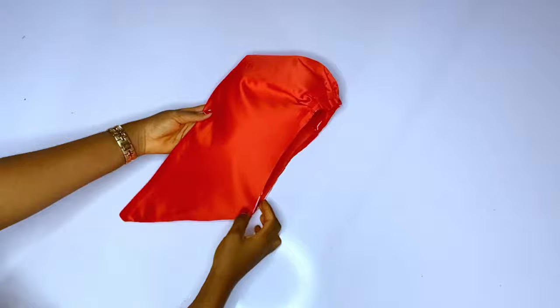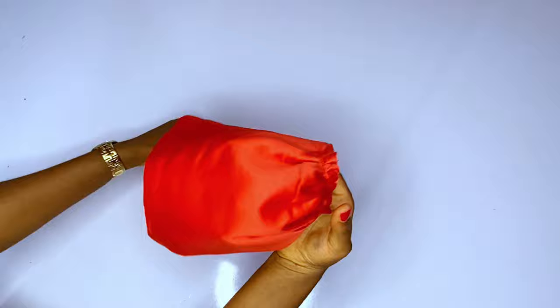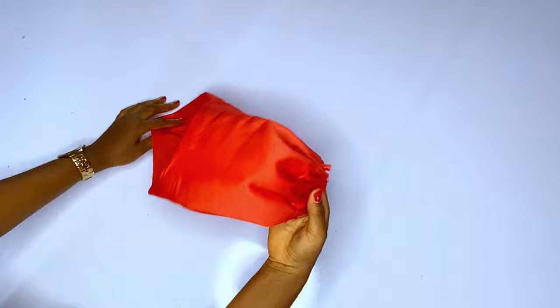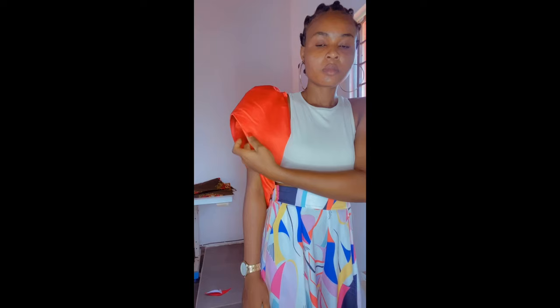I made two sleeves — one has a bone and one does not. This one I'm holding right now does not have a bone and you can see it is not too thick. The other one has a bone and a crinoline and it is very strong. You can see the difference in their shapes — they are different.